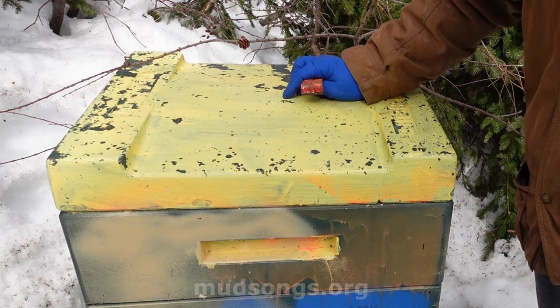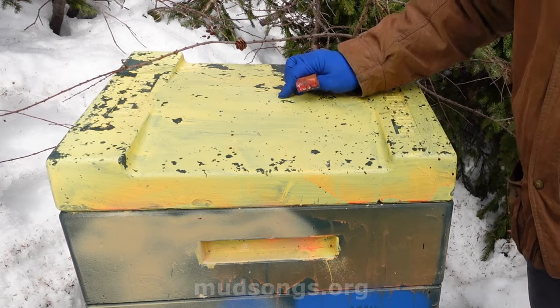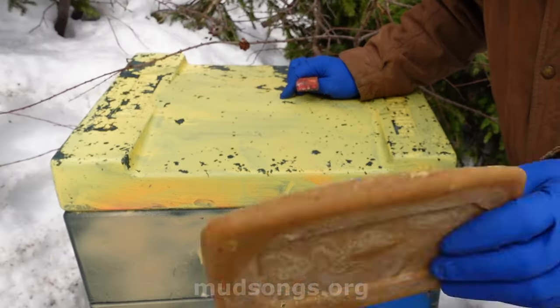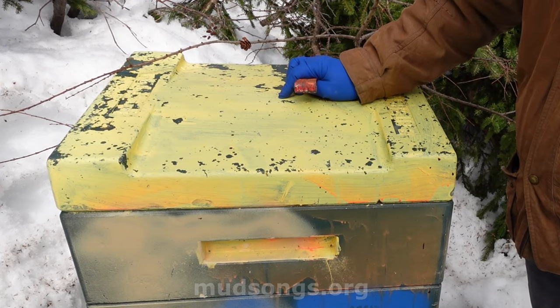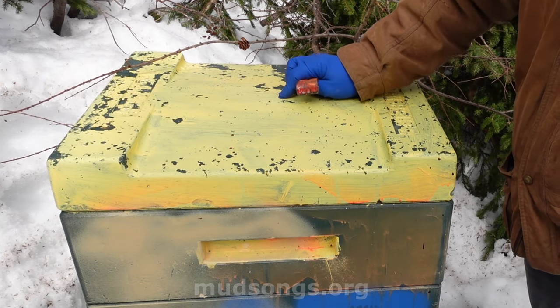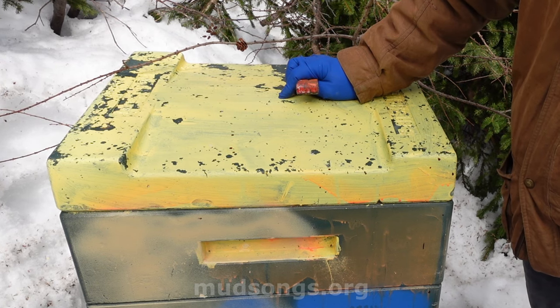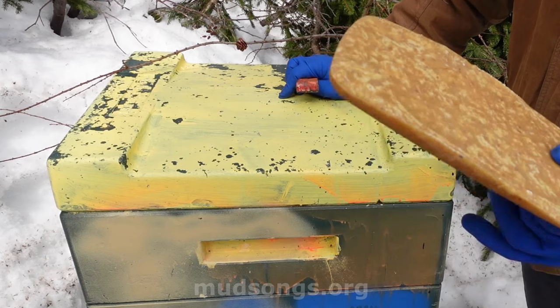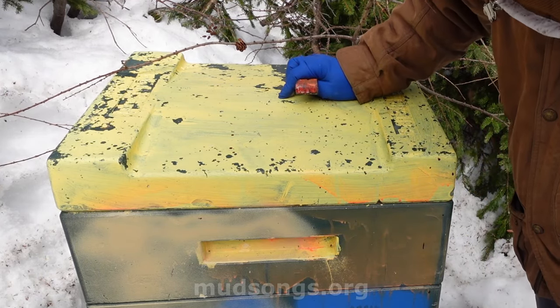And if I do find anything that looks like disease, I have a plan. The main thing is just to get this pollen on them — this 100% natural pollen. Normally you try to time your pollen to be six weeks before the bees get out to forage. This is a bit early, but this hive is next to my house and easy to monitor.